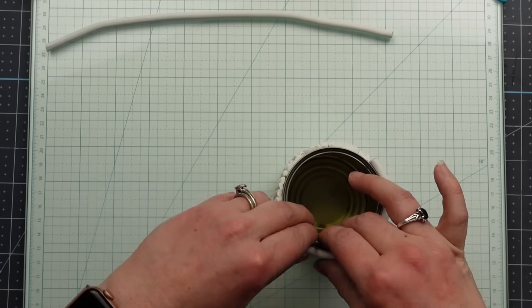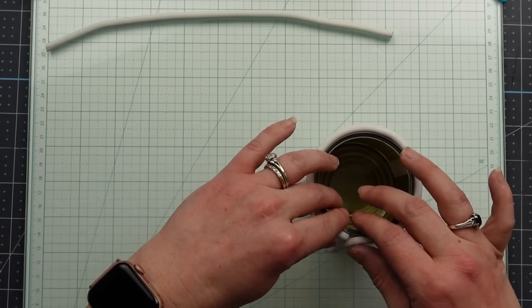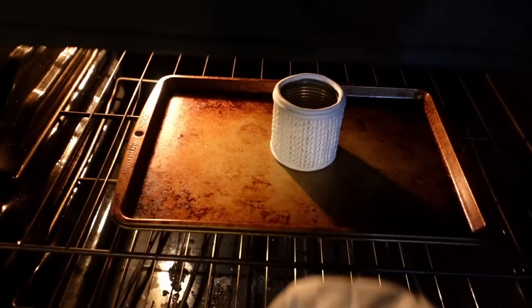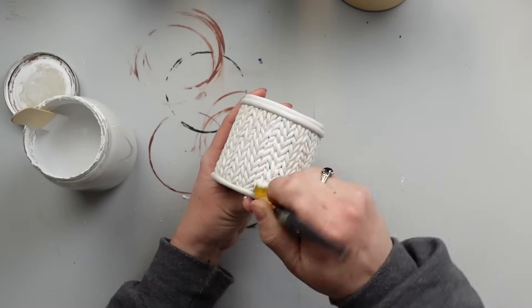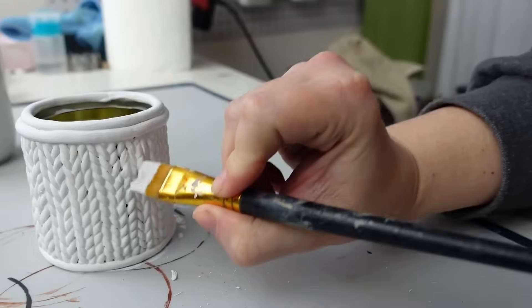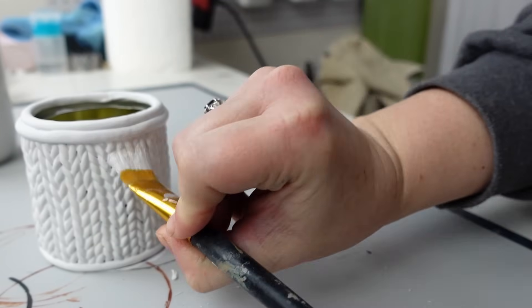To cover the edges where the braids end, I rolled out a slightly thicker piece and wrapped one around the bottom and two around the top, then stuck it in the oven at 275 degrees Fahrenheit for 15 minutes to harden the clay. After 15 minutes I turned the oven off but left the piece inside to cool down gradually — this helps with durability. Once cooled, I painted the clay white. This did take several coats because I wanted all of the little gaps to be filled in.